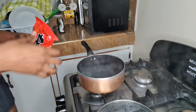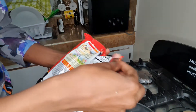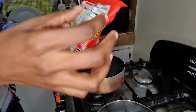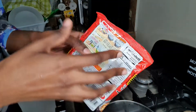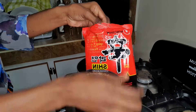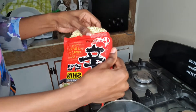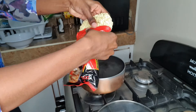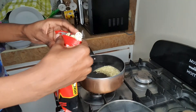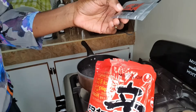The water is boiling now, so we're gonna add our noodle. Because of the salt content - this package says 980 milligrams - we're just gonna do half of the seasoning. I'm gonna break the noodle in half as well, and use half of the soup base.